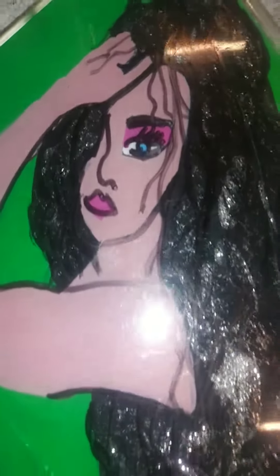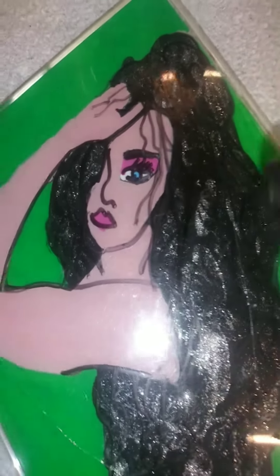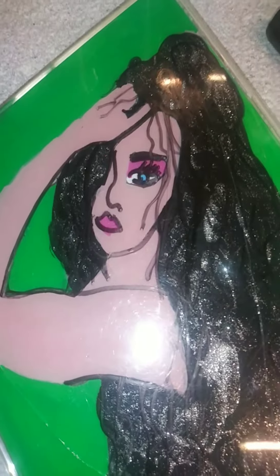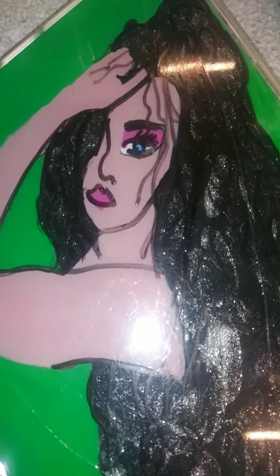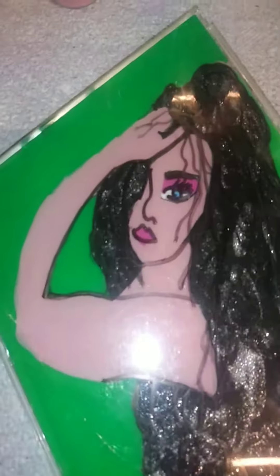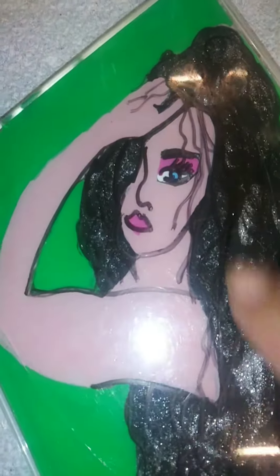Hi YouTube! I got this girl off Instagram, just scrolling through art deco whatever. I use these two to sketch it out — you can see the lines — sketch it out on a clear CD case.